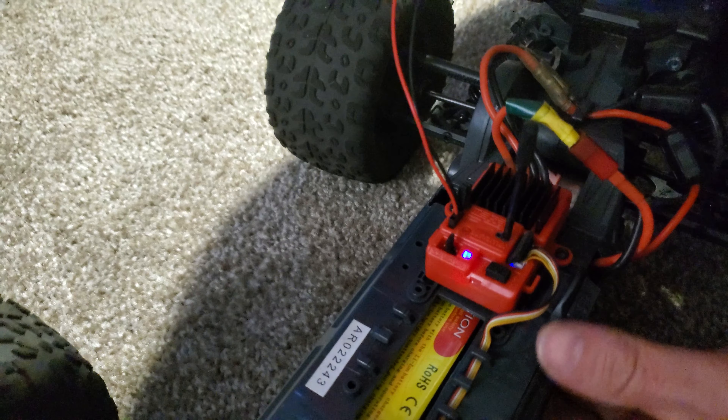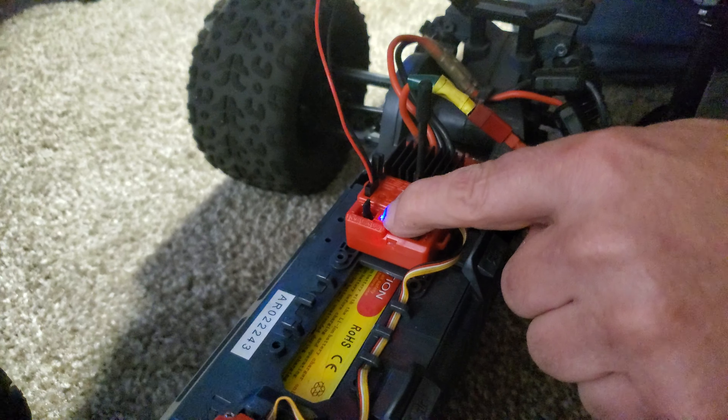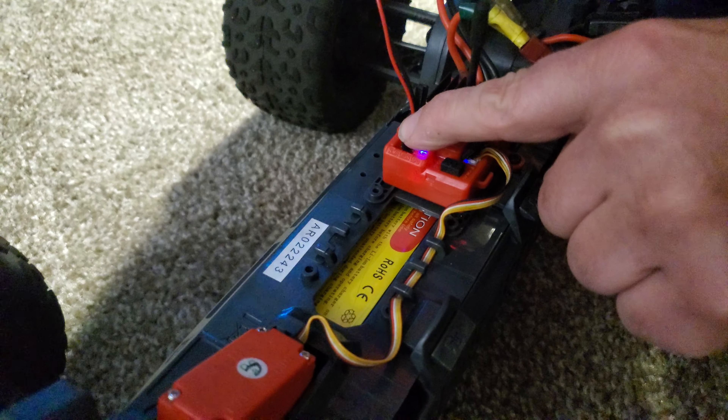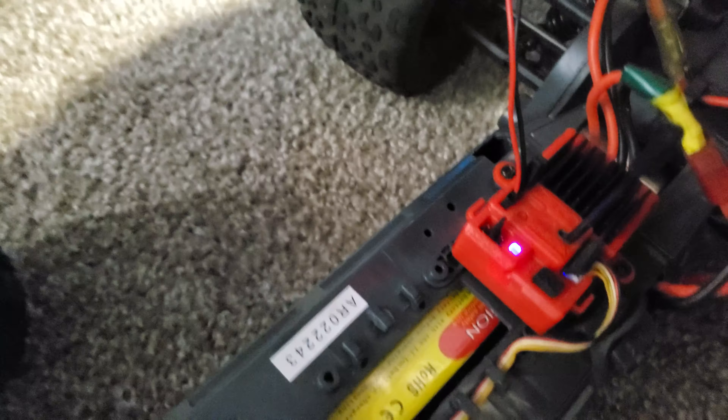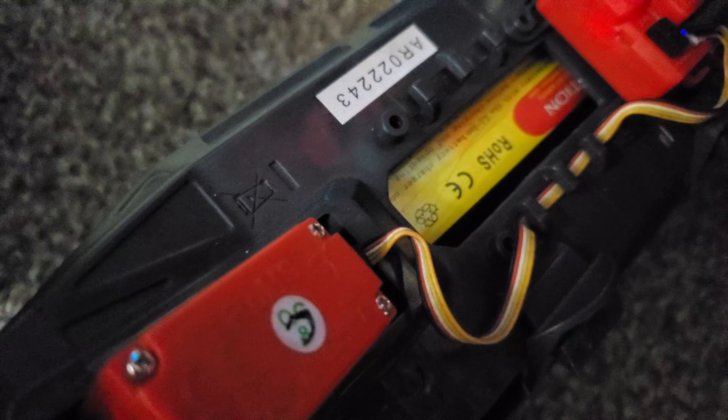We've got the jumper. This has the lithium-ion battery in it, that's why the light is blue. It'll be red if you're on the stock battery, and if you're on LiPo it turns a yellowish amber color. If you don't want to run the lights, just pull that out of the pin and replace the rubber cap.